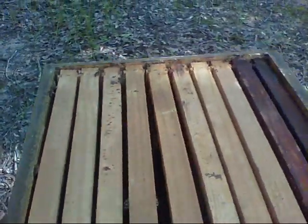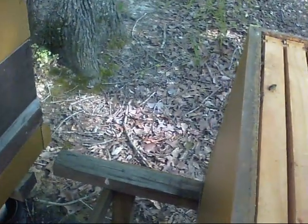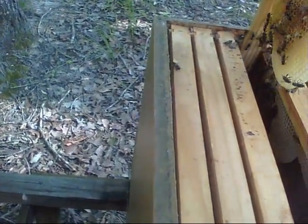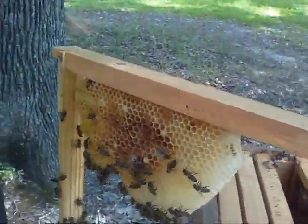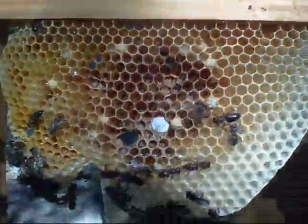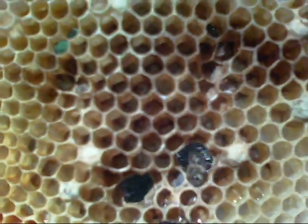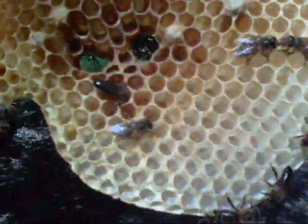I'm going to show you what the hive will begin to do. What I've done is taken out a frame. They've built this comb without the queen — they'll still build comb — but if you can see, and I hope this camera will pick it up, right in the center of these comb cells there are eggs.